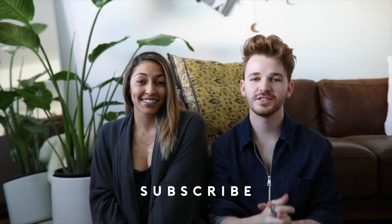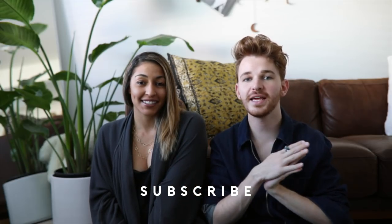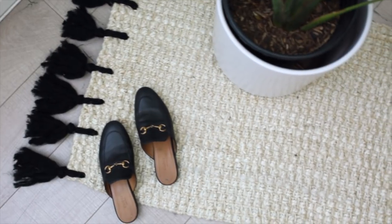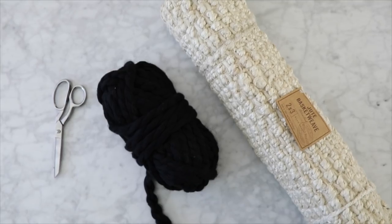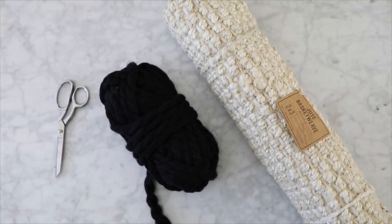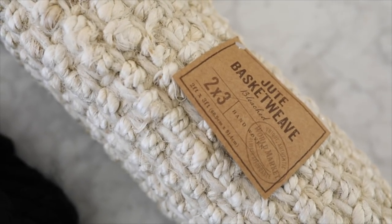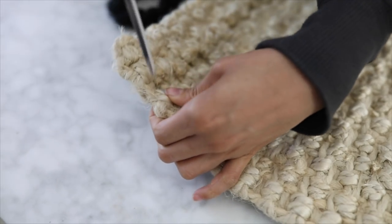There'll be three DIYs in my video and then three over on Drew's new channel. I hope you guys enjoy these videos — make sure to subscribe to my channel if you're not already, because I post lots of DIY and home decor projects. For the first DIY, you're going to be making a tassel jute rug. For this, you are going to need a jute rug, some larger yarn, and a pair of scissors. I will have the exact jute rug linked down below as well as all the materials.